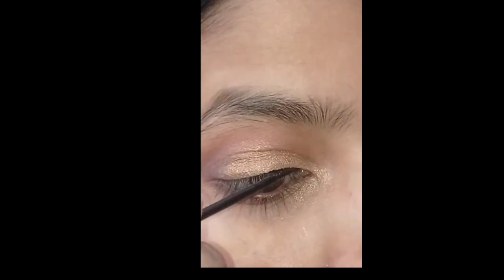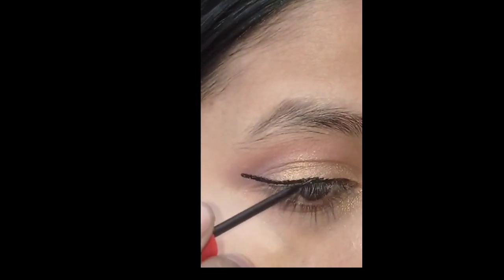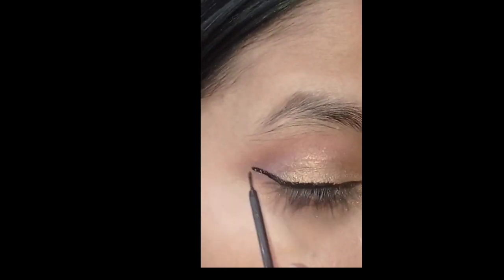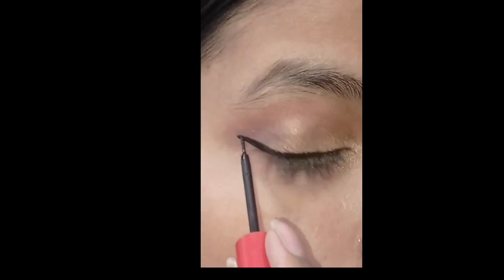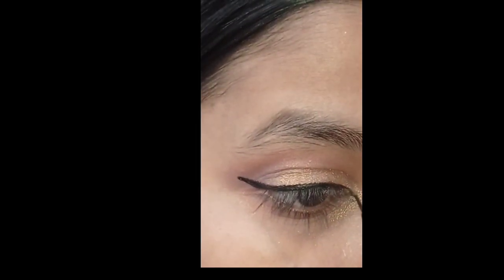Next, I will be using a winged liner — I use it with a big winged liner. It will not be very artificial; you can apply it as you like. If you have a brand, you can use any. This is a waterproof product. This is my Candida eyeliner.